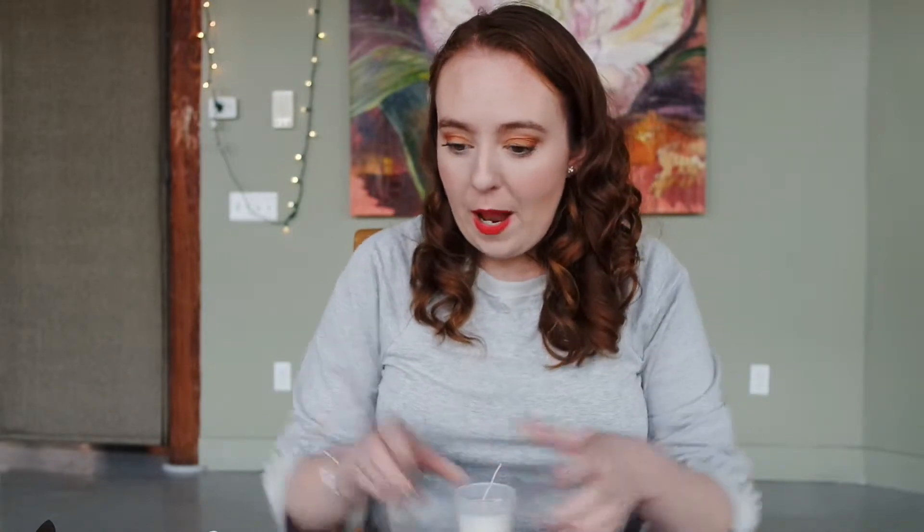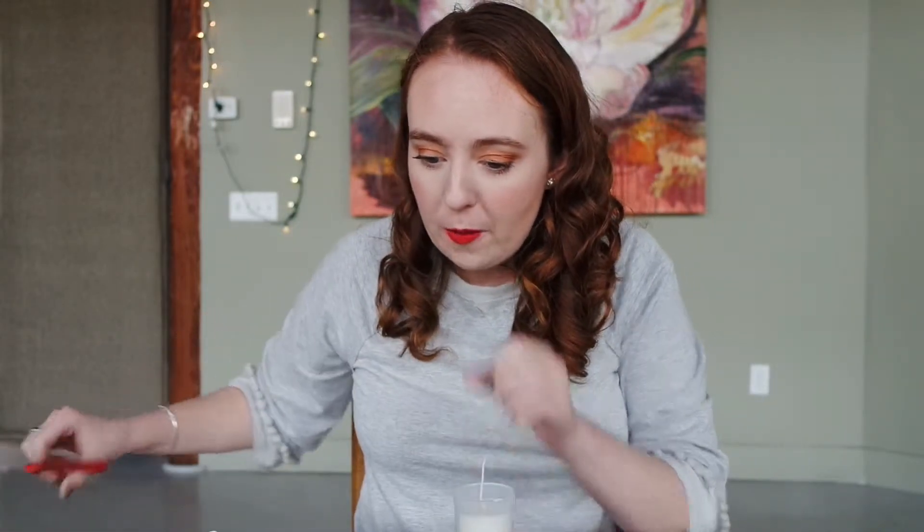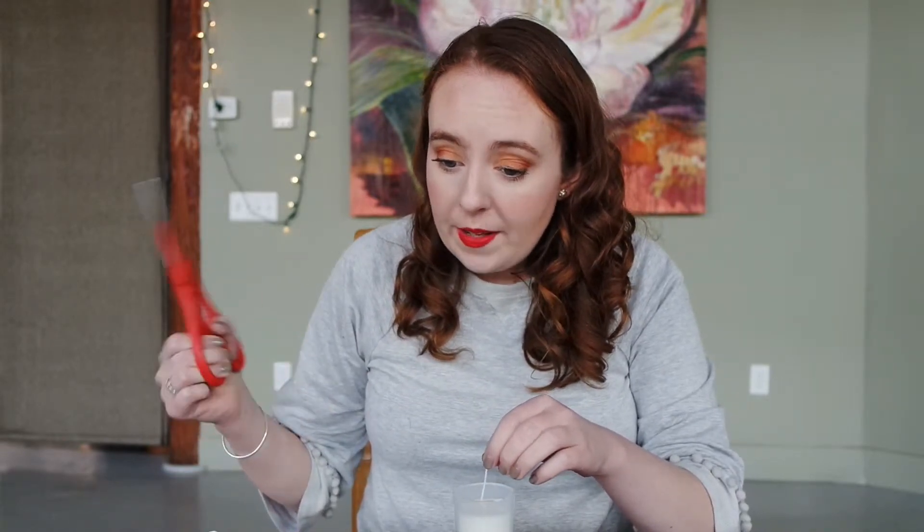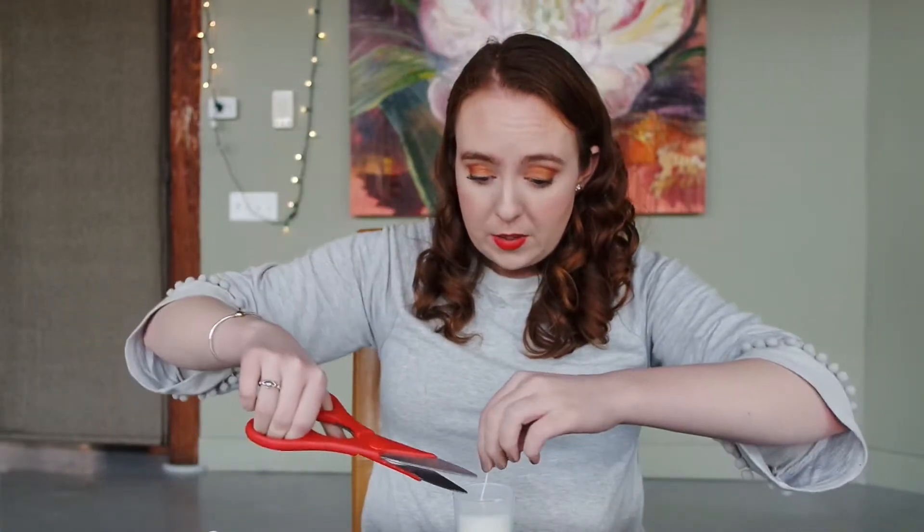So now I'm going to trim my wick. Once the candle's dry, trim the wick so that it is slightly shorter than the candle jar. So I'm going to do that.